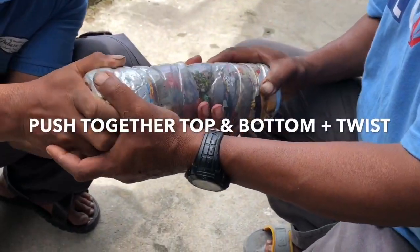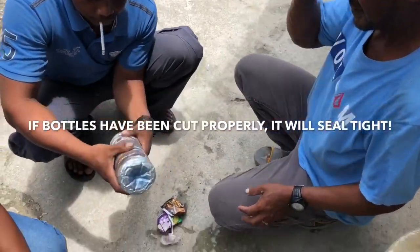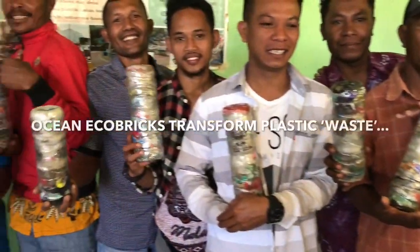We can start with packing soft plastic, and then after the soft plastic we can get this hard, chunky plastic and get this inside. And little by little, all this plastic will disappear.